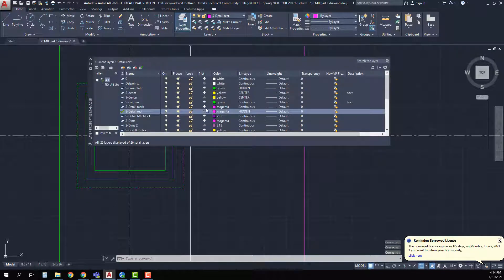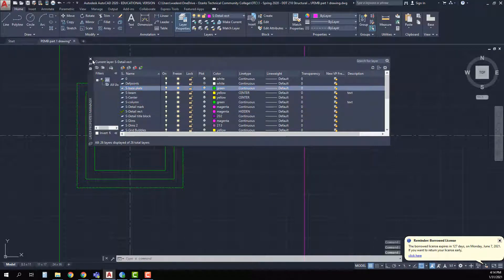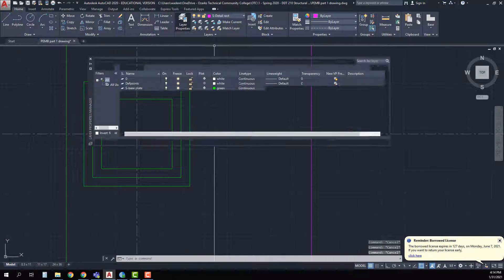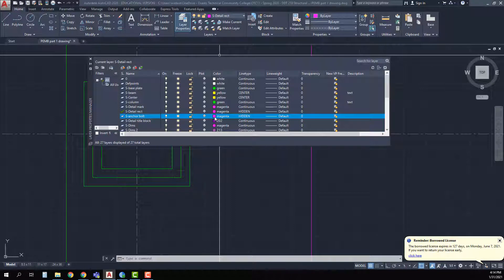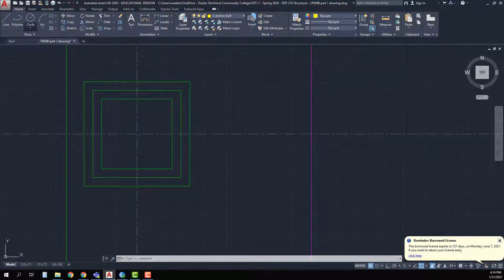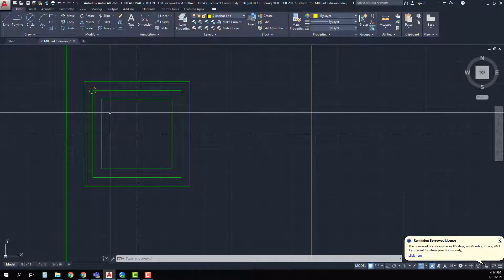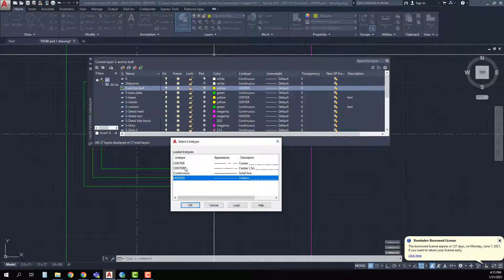I can see that my layer is set with a hidden line and that is not what I want — I want a continuous line, so I'm going to go in and change that. Now that's done. For my anchor bolts, I need to put them on their own layer, so I'll create another layer called S-anchor bolt and make them yellow for contrasting colors. I'll make that my current layer, and at each corner I'll draw a circle with a diameter of three-quarter inch.